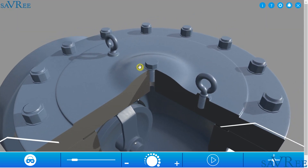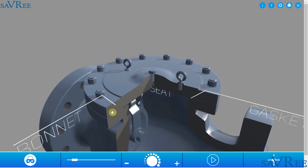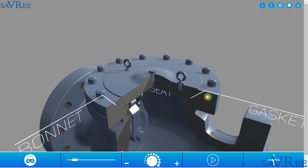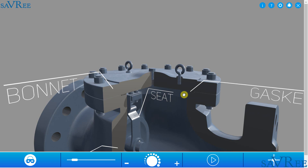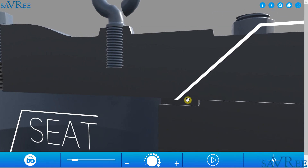We can see we have a bolt on the top in the center — this is for perhaps mounting a pressure gauge or bleeding the valve — and we have two lifting eye bolts on the right and left. We also have a series of bolts around the top for securing the bonnet onto the valve body, with a gasket placed for sealing. The gasket is made of a softer material than the bonnet and the body, and it is squeezed between the body and bonnet in order to get an effective seal.